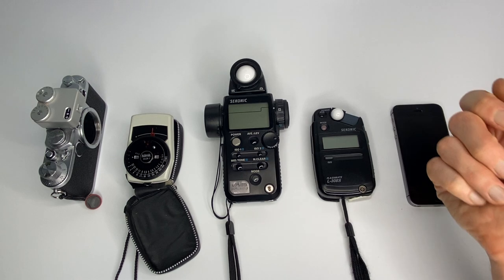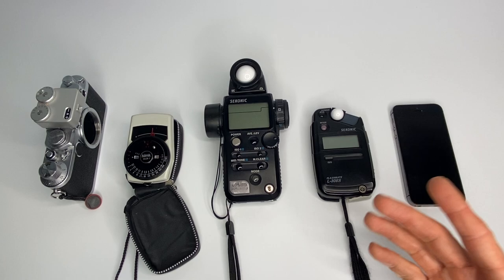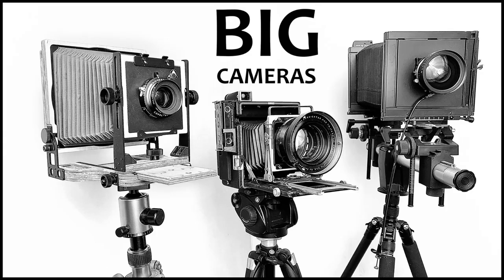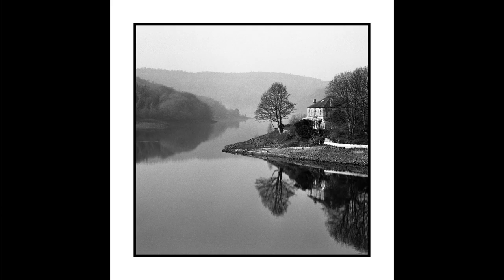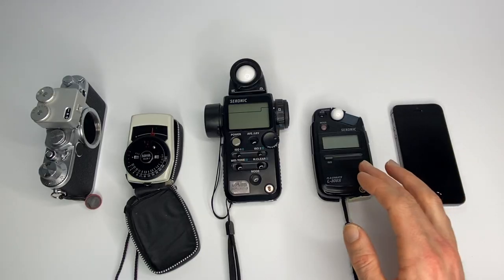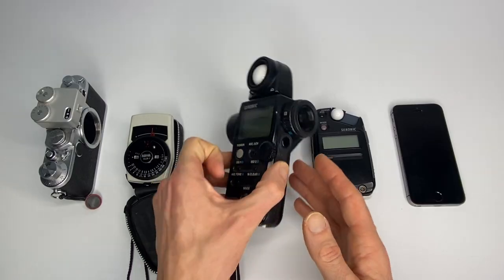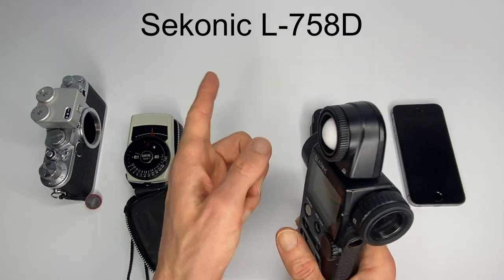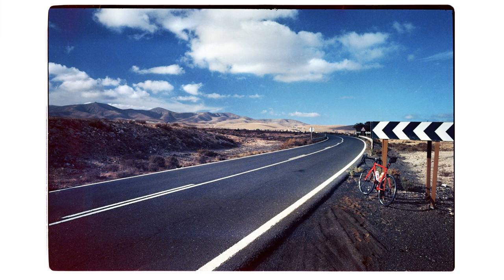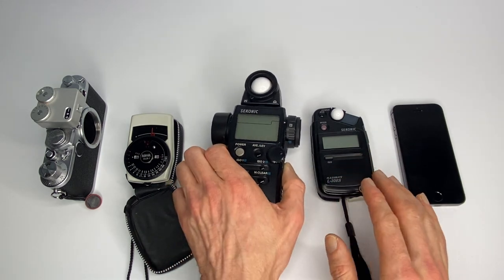The problem with an incident dome-type meter is if you're trying to meter for landscape or large format photography and you need to check the exposure of light on the other side of a valley. You can't physically get there quickly — you'd have to run down and up the other side. It makes much more sense to use a spot meter. You look through it and point it at wherever you want to meter, such as a distant mountain, and it gives you the exposure for that area.